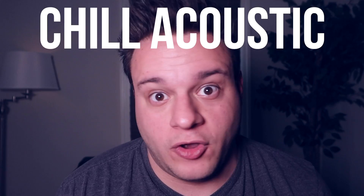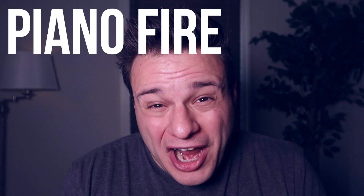My Chill Acoustic crate is about 50-something songs deep — everything from John Mayer, Jack Johnson, Amos Lee, Jason Mraz, all that stuff. It's basically my acoustic list. A lot of people like acoustic, and I've had weddings where couples wanted acoustic the whole time, so I really stacked this with hits and deeper stuff so I can do an entire dinner without even having to think. My Piano Fire crate was a random idea — I just put all my favorite songs where the main instrument is piano into one crate, so if I play one piano song, I can play a couple more right after.